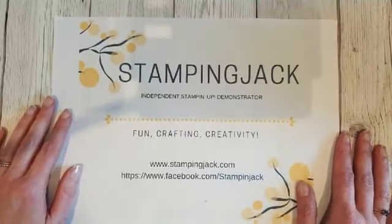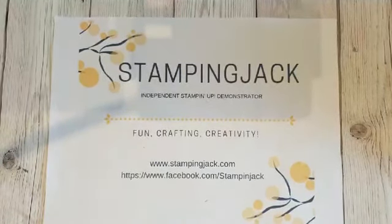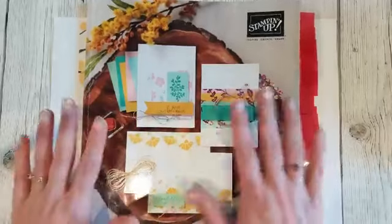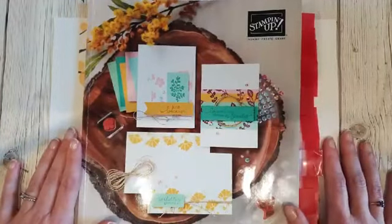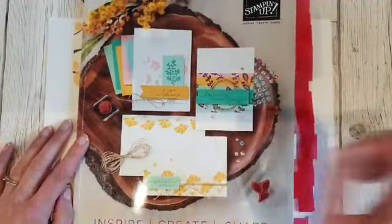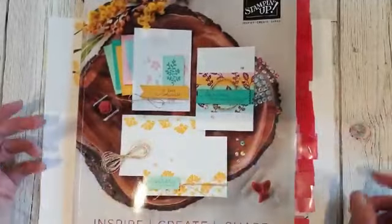The new catalogue goes live next Wednesday, June 3rd, so not long to wait. I've posted the catalogues out today, so if you've ordered from me recently or requested one it should be on its way. As usual at the beginning of a new catalogue, I'm doing my paper share — all the details are in the letter I've sent you. Basically you get a quarter share of all the new designer series papers, so it's a great way to get a bit of everything without buying every single pack.